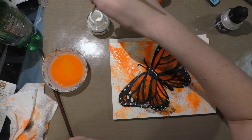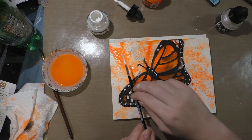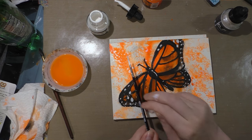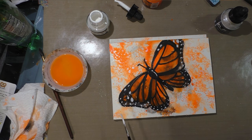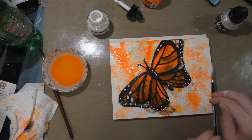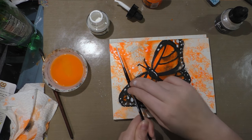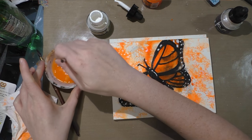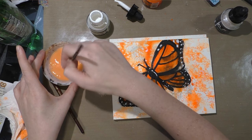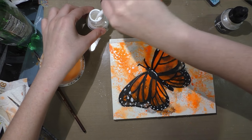I'm going to switch tracks and go back to that simple splatter technique I was showing you guys earlier. This is on mostly dry paper, so instead of feathering out into the water, the individual splatters are going to stay very distinct. That needs to dry.